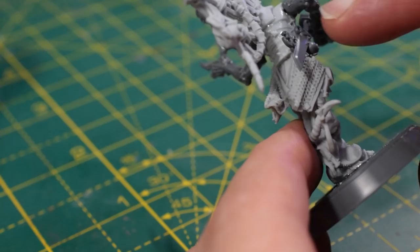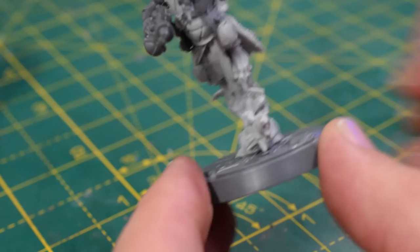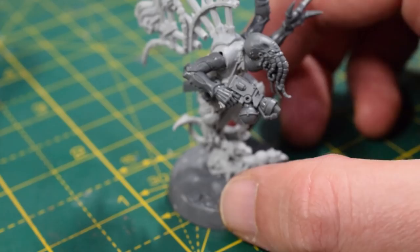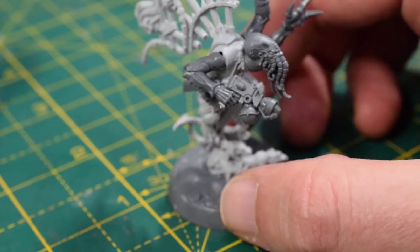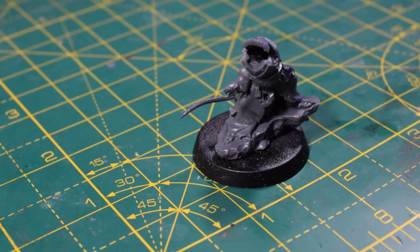All I need to do really is fill in those little gaps where the arms go on and it would be done. It's as simple as that — just a simple little Acolyte Hybrid, and it'll represent a leader. Next up I'm going to be converting an Aberrant, also using a Skaven Warlord set.